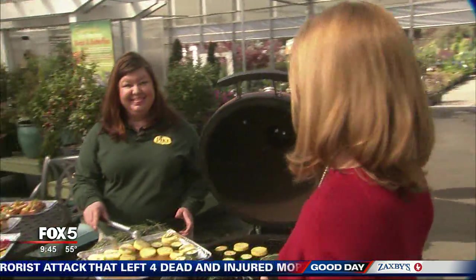Now that spring is officially here, you might be anxious to get outdoors and take advantage of the beautiful weather. And one thing that is always a favorite as the weather warms up is to get out and grill. But have you ever thought of some fun ways to grill from your garden? Melody McDonnell has some great ways to do just that. Good morning, Melody.